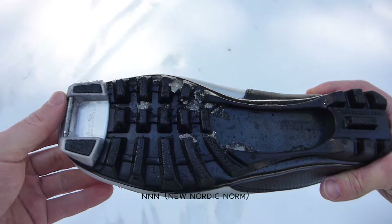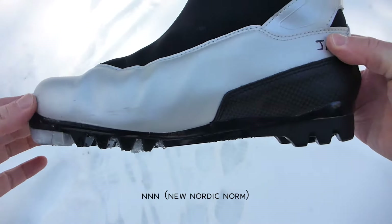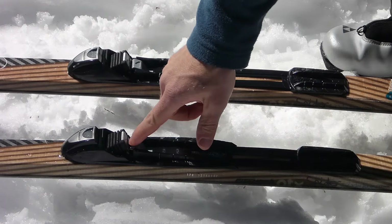I have a couple of different types of bindings to show you: NNN, SNS Pilot, NNNBC both auto and manual, and a 3-pin Nordic Norm binding. Here's an NNN boot — it's a one-bar system with a relatively wide but shallow platform. That bar beneath the toe needs to fit into those slots I'm indicating in the video.